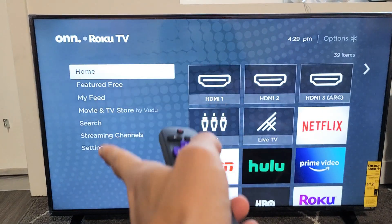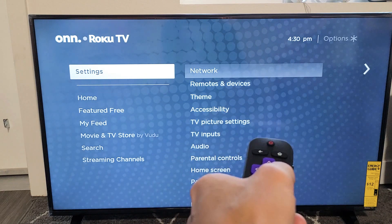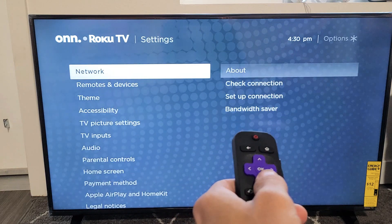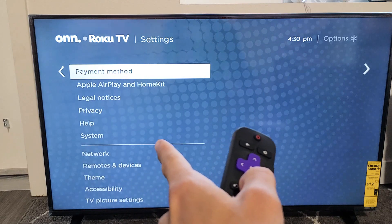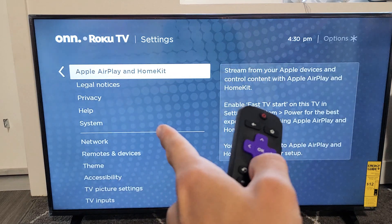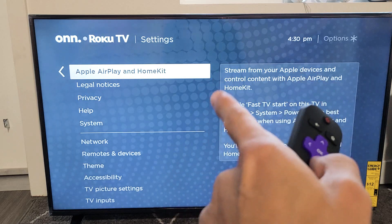On the left-hand side, you want to go all the way down to settings. Then you want to move over to the right one time, and from here you want to scroll down until you see Apple AirPlay and HomeKit. Now take note, if you don't see Apple AirPlay HomeKit, then go ahead and do a software update on your on Roku TV.